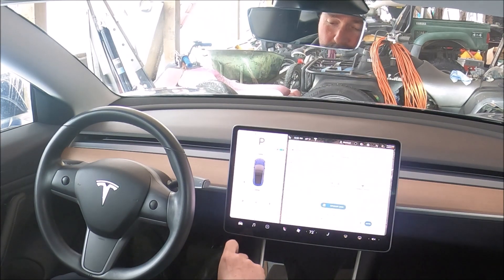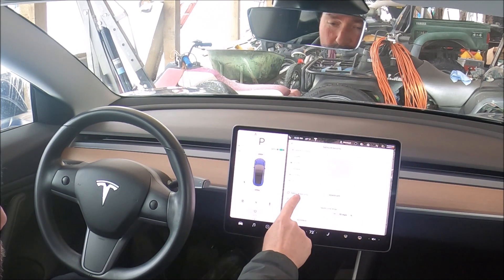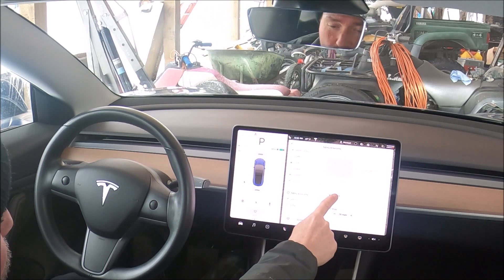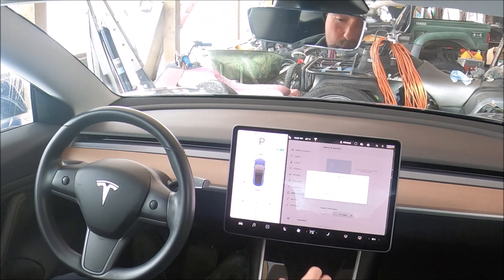Once you've done the scroll wheel reset, press the car icon — the power icon on the bottom left — and go into the menu. Under Safety and Security, there is the Power Off option. Press Power Off and you'll see a warning: 'Are you sure you want to turn power off? Place foot on brake to turn power back on.' At this point, take your foot off the brake and don't touch anything, don't open any doors.